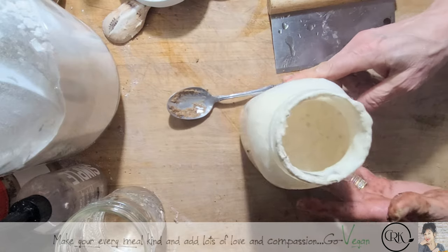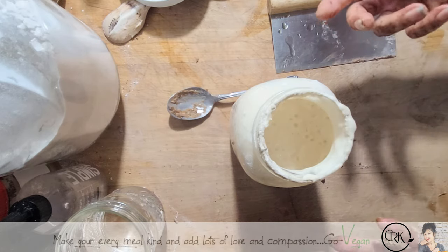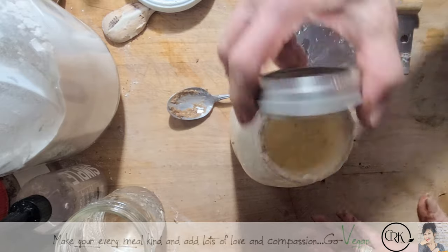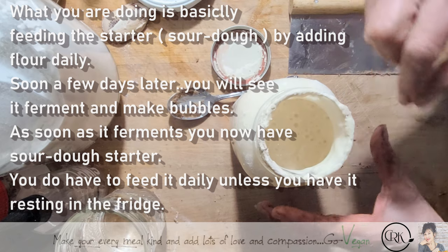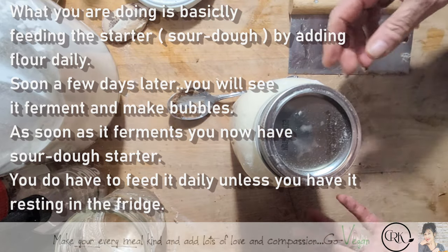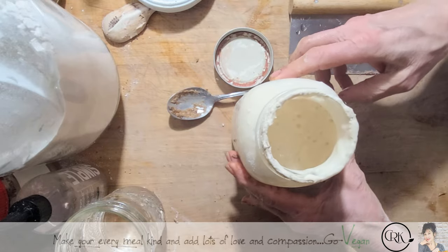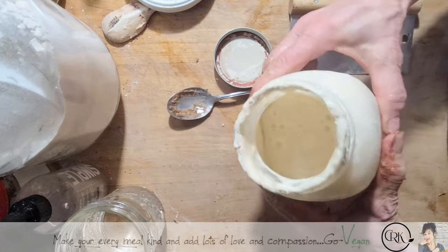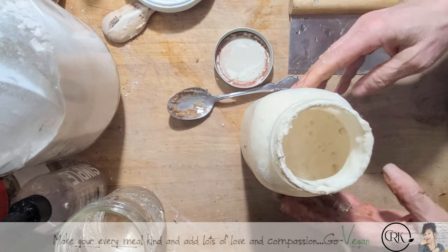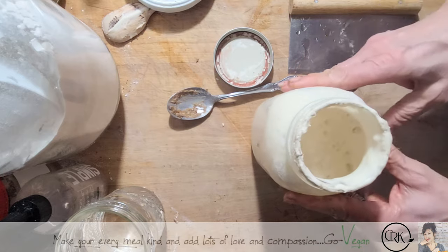I just want to show you my sourdough. Basically I put a little bit of flour and a little bit of water and let it sit in a cupboard with a lid on top — not closed all the way. Every day I add a little extra flour, and if it's getting too thick just put a little bit of water, mix it again, cover it, and put it back in your cupboard. The day after, go look at it — if you still see there are no bubbles, put a little bit of flour. It's going to start bubbling — there are beautiful bubbles in there — and you're going to get sourdough starter.